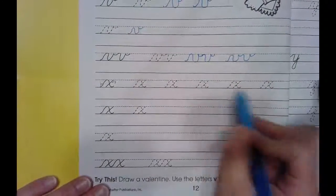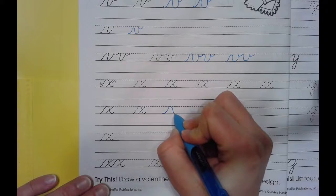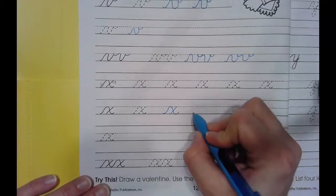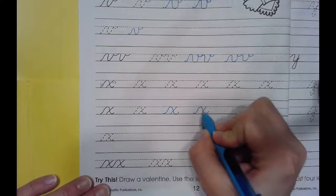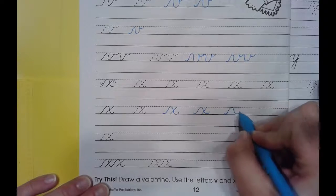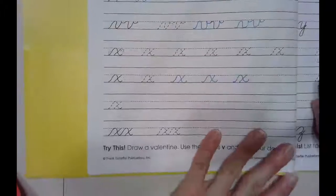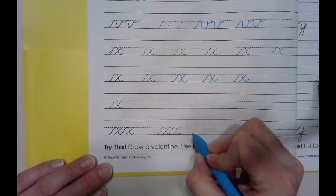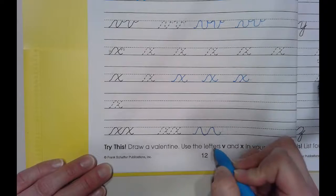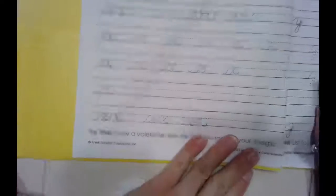We're going to move on to cursive X — remember to trace these on your own. Starting at the bottom, slide up and back down to make a little hook, pick up your pencil and cross it over. Remember to do this row as well. If you were to attach two X's, as I come back down I just go straight back up into my next X — I now have two X's partially formed and I just have to cross them both. I'm going to try that one more time since it's a little tricky.